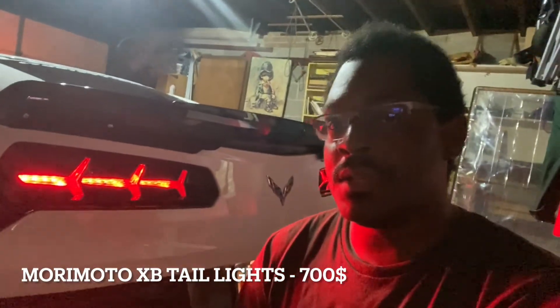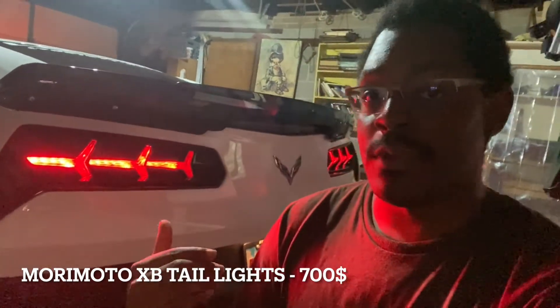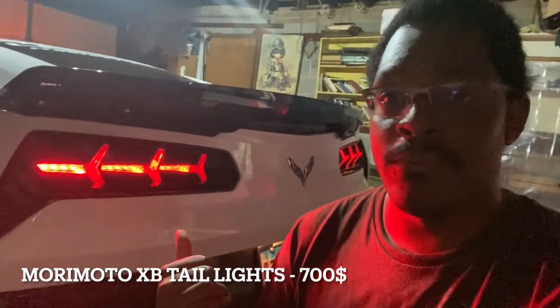You can get these around the same price as the OEM tail lights. I bought these from Amazon with Prime and I believe these were around $650 before taxes and shipping. Being a Prime member I get free shipping, and taxes are about $50 here in Illinois. Let me get you a clip of the sequential tail lights.